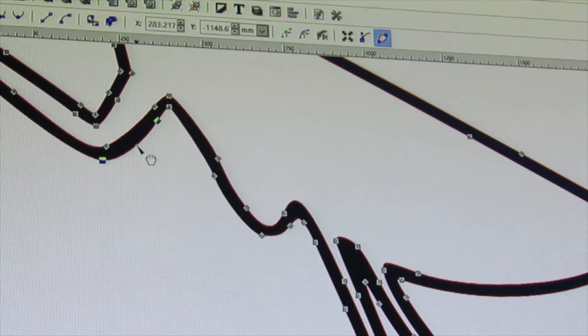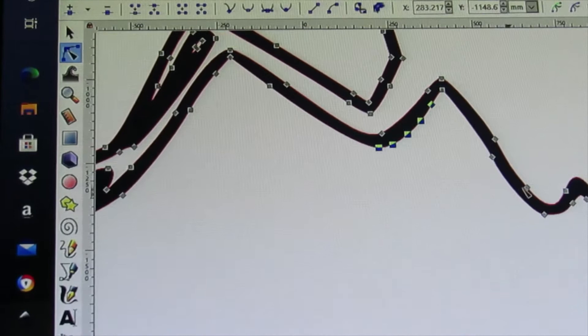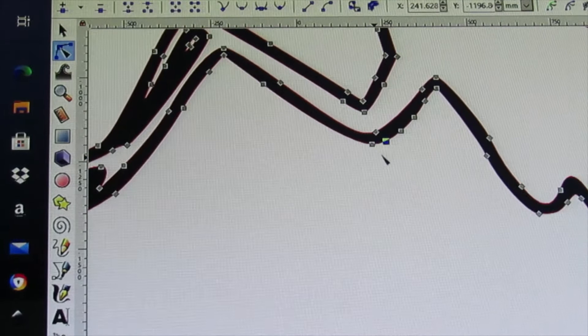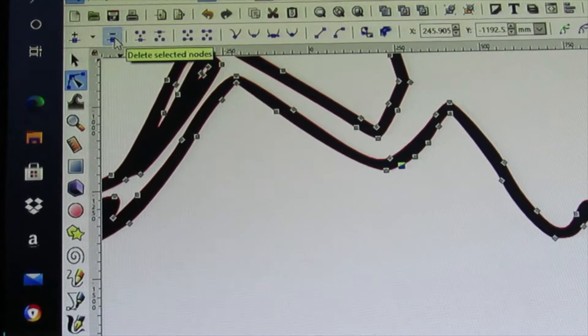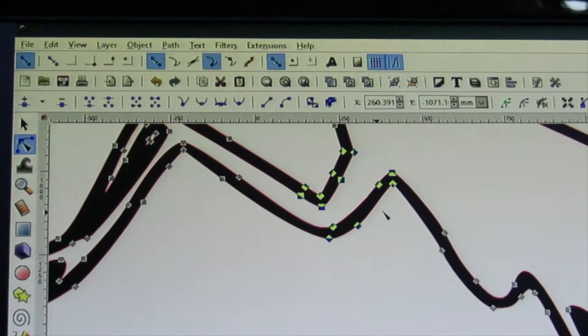You can left click on a node and pull it out to reshape the image, or click on the path itself and pull it out. You can add nodes by clicking on the path and then clicking the plus sign, which adds a node in between. If you click again it'll add more nodes between two others. To manipulate just one node, click off into empty space first, then click the one you want. You can also delete nodes by clicking the minus sign at the top.